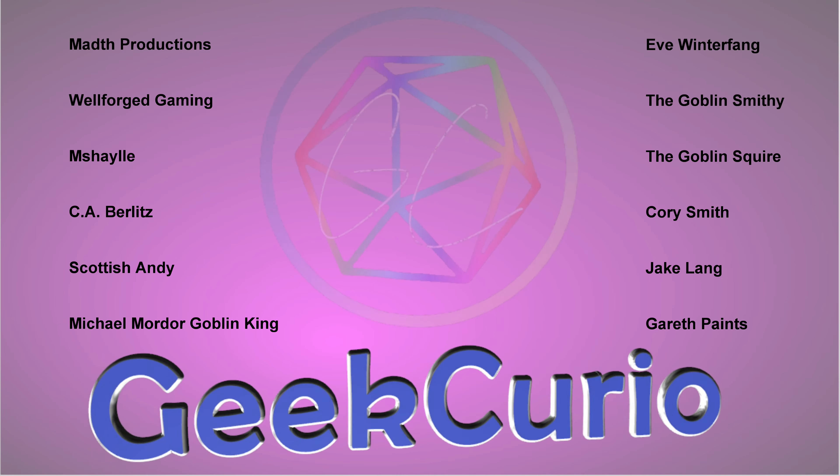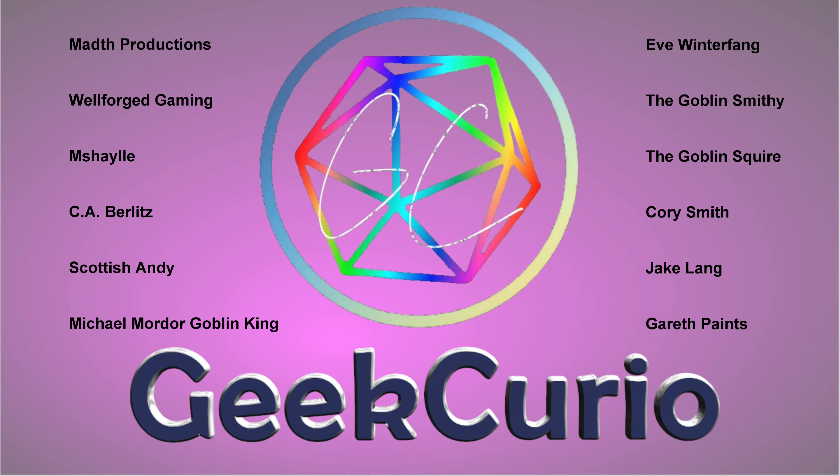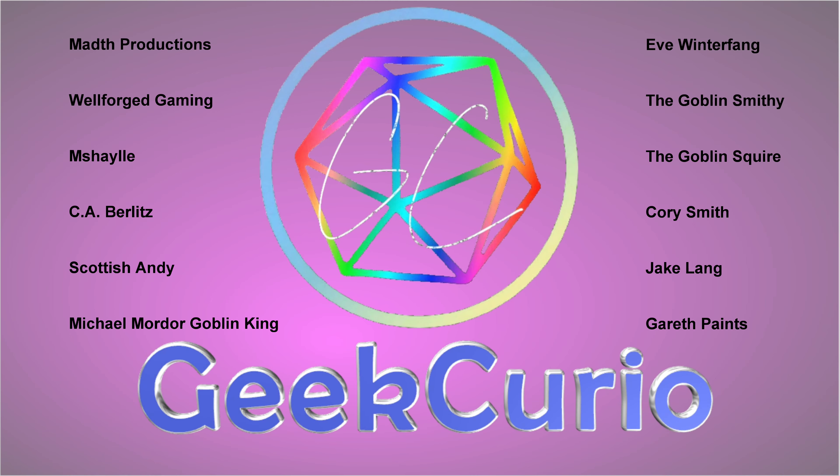Hello good people of the internet, my name is Andy and you're watching Geek Curio. In today's video I'm going to show you a quick time lapse of painting Neferata the Mortarch of Blood.